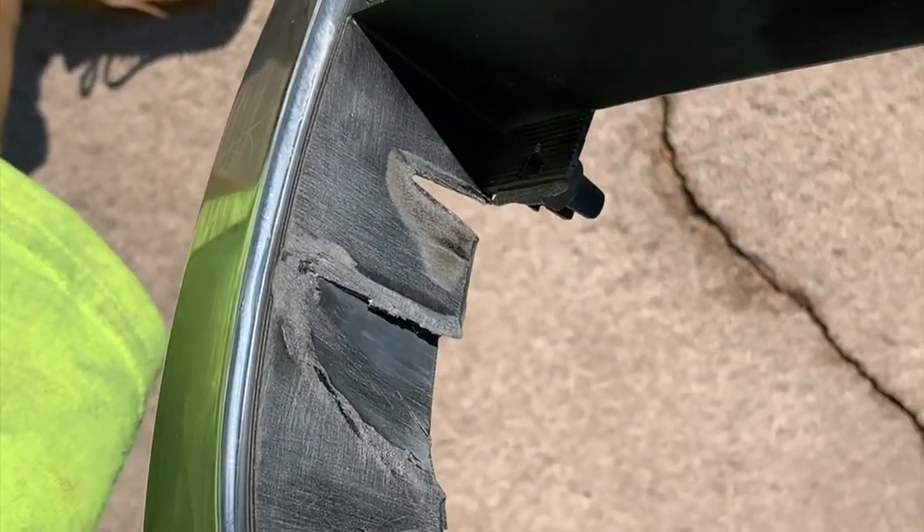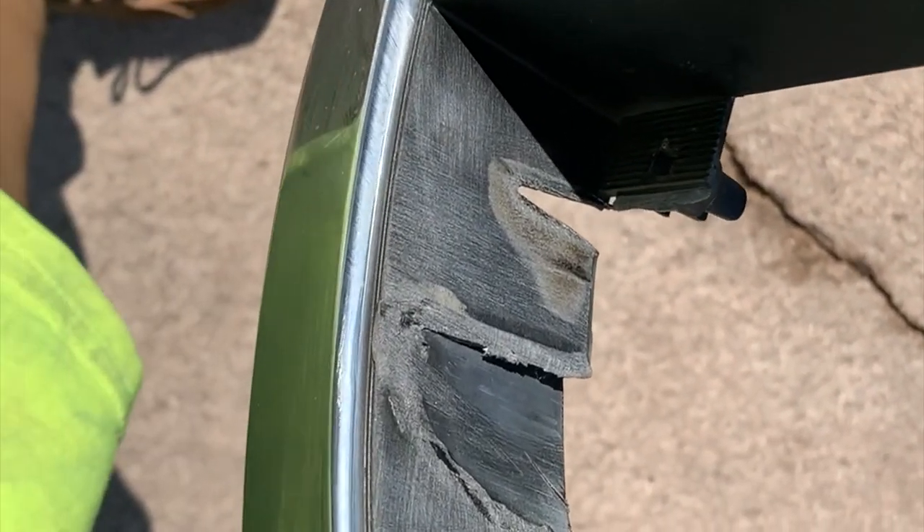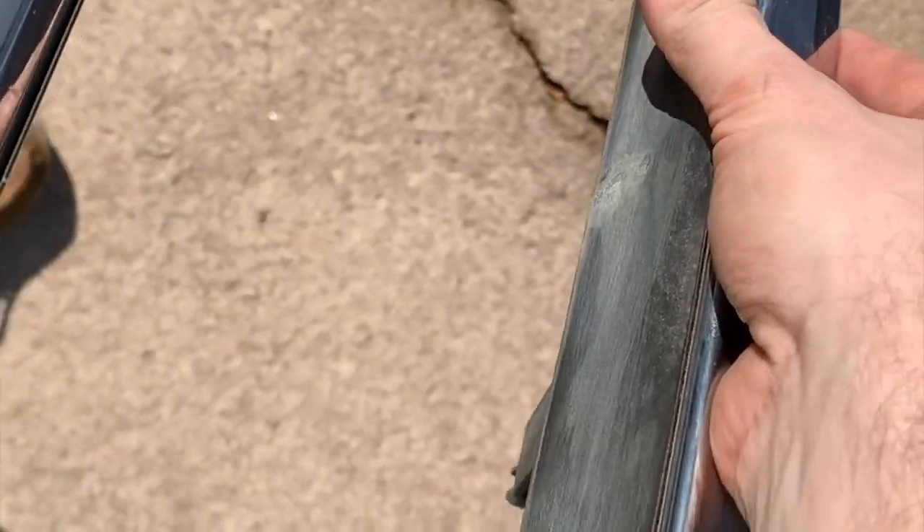Here it is after the sanding — a 220 sanding. And these are the open spots that you're left with that you'll have to fill in. I'd say it turns out to be a little more work.